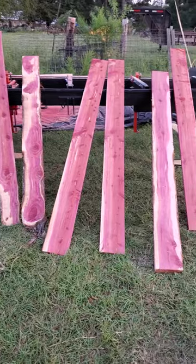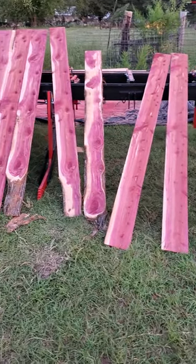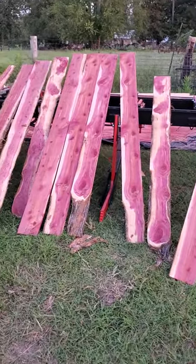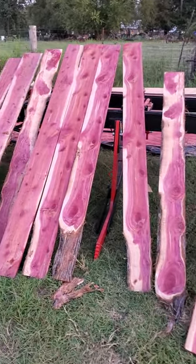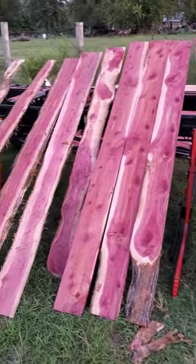Look like paneling. Now, if this been about a month ago, it probably wouldn't take that stuff no time to dry out.